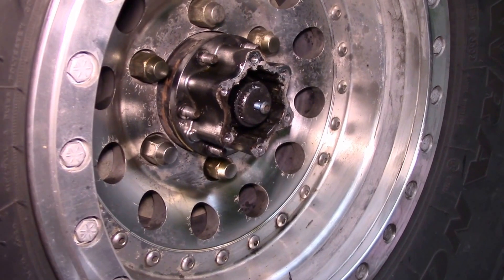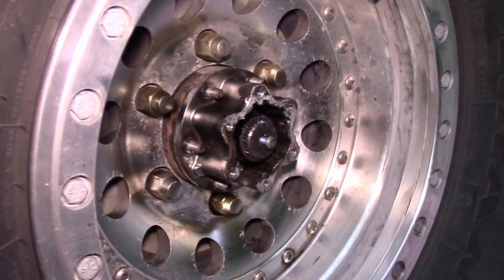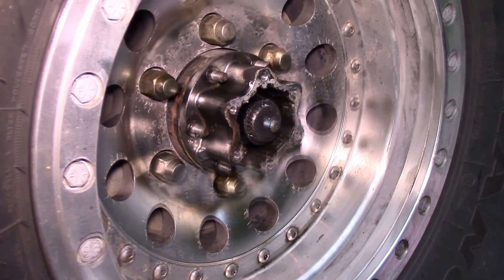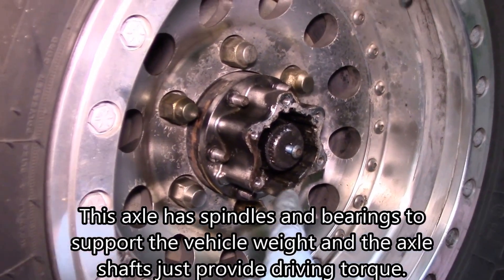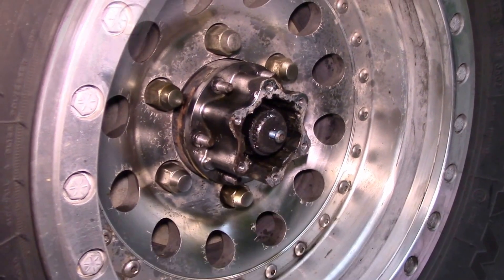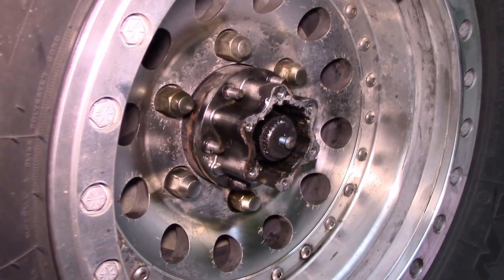Good afternoon YouTube. I'm working on my Toyota 4Runner — this is the rear axle. I've got a full floater axle in it, with locking hubs and chromoly axle shafts.